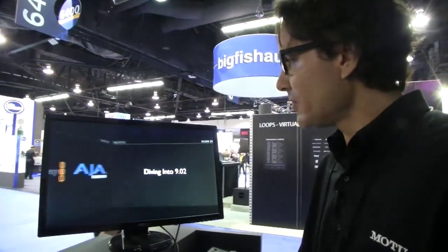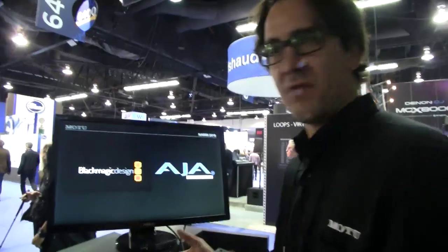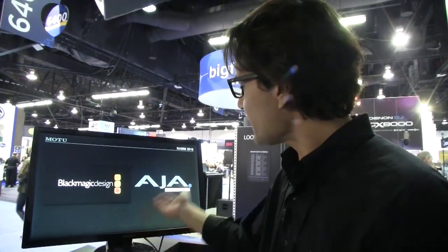We're going to dive in a little bit to DP9.0.2. DP9 supports Motu's video hardware, the HDX SDI. So you can send out SDI signals and HDMI. But now we've also added support for third-party video interfaces — Blackmagic Design, AJA — you can send high-def video and audio from third-party video hardware. So that's a new feature in DP9.0.2.